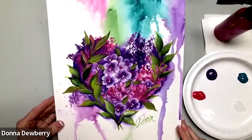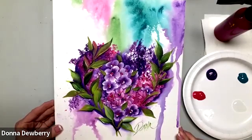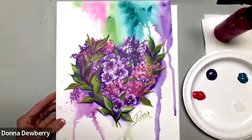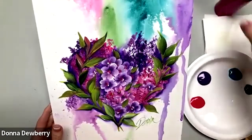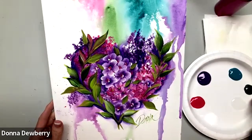Welcome to One Stroke Advantage. Today I'm showing you how to do this fun watercolor background with dripping paint. The colors I'm using are teal, violet pansy — I might get some dioxazine purple but I think we're good with violet pansy — magenta, wicker white, and sap green. I also need to put out a little bit of citrus.